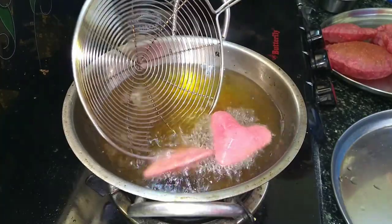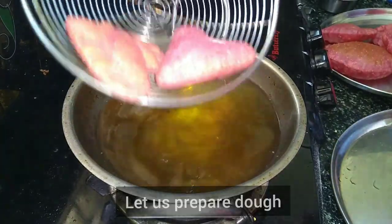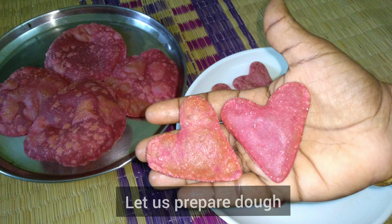We have healthy recipes here. You can learn colors, shapes, and colors. So we can make it as you enjoy. Let's try this.